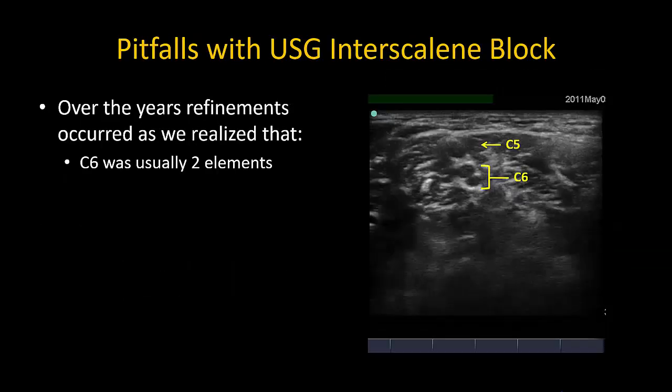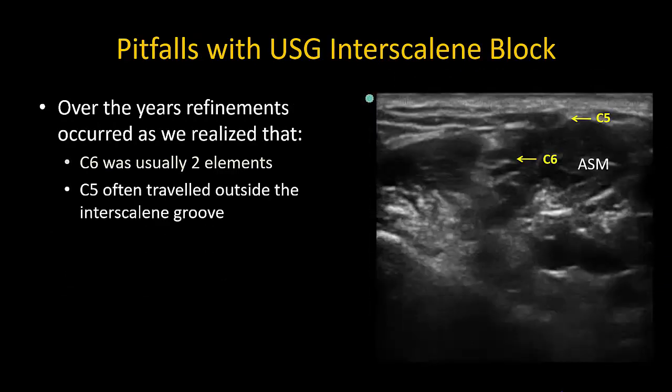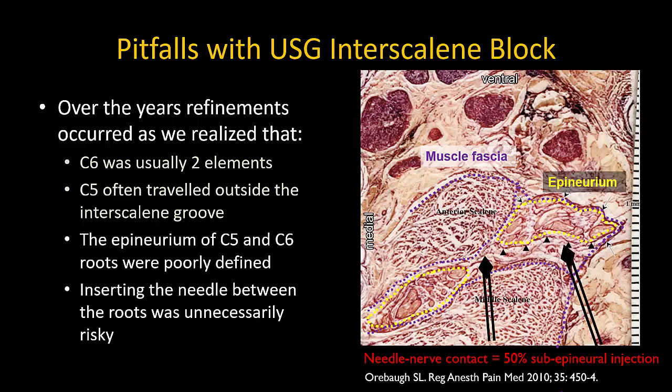The technique was gradually refined as it was realized that the C6 root often splits into two hypoechoic elements, that anatomical anomalies of the C5 root are quite common — with C5 traveling outside the interscalene groove, through or over the anterior scalene muscle — and that the epineurium of the C5 and C6 roots was thin and poorly defined. This increased the risk of inadvertent intraneural injection with needle insertion between the roots, especially when visualization is not optimal, leading to the recommendation of an extrafascial rather than intrafascial injection technique.